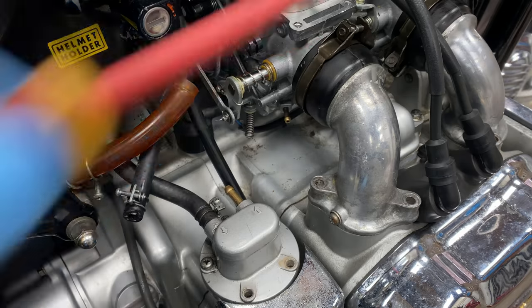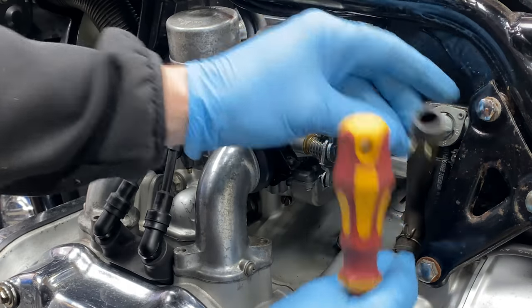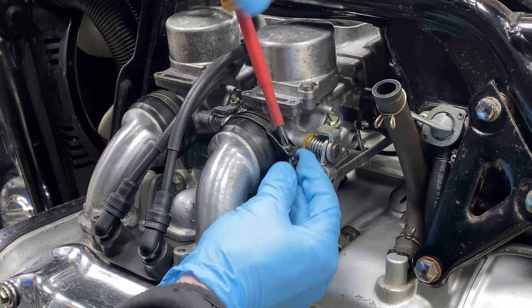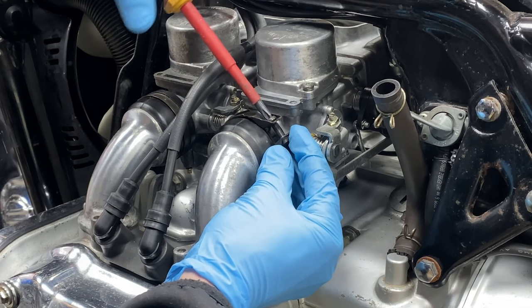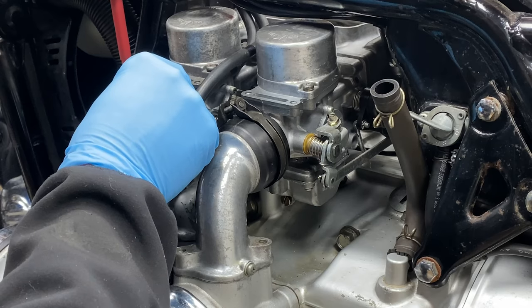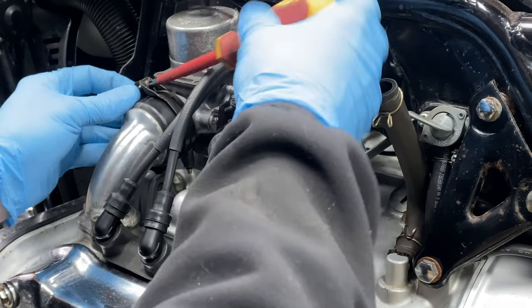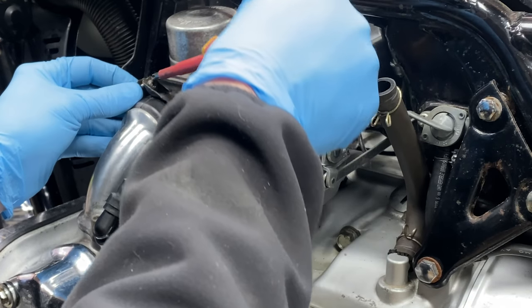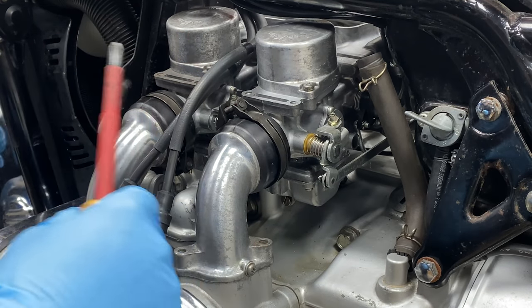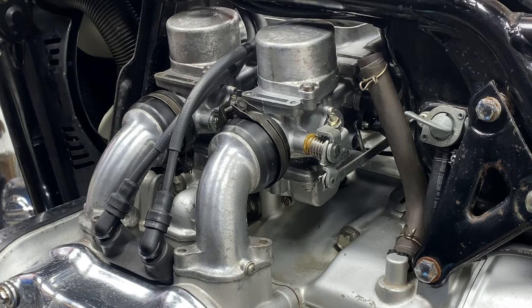We're going to do the other side - loosen these intake boots. You could take this out of the way as well. When the carb is off, this is also a good time to replace fuel lines, maybe replace the fuel filter which is back here - it's really hard to reach with the carb in, it's just impossible. You can also reach the thermostat, the coolant pipes with gaskets and o-rings, and the thermal switches down there as well.